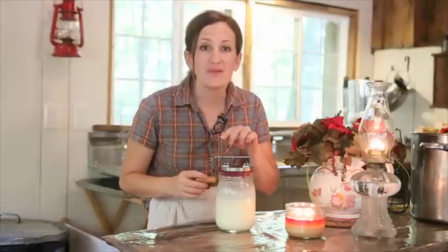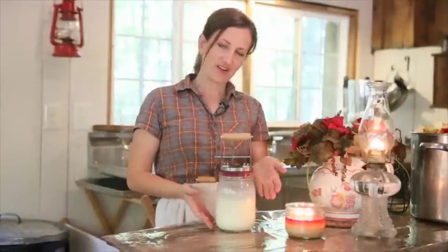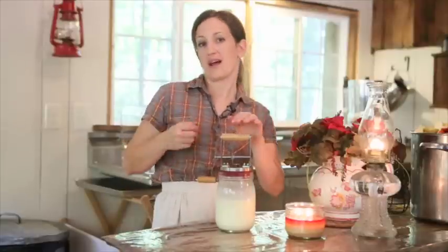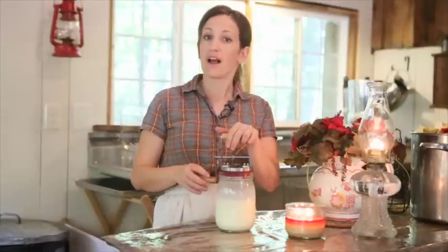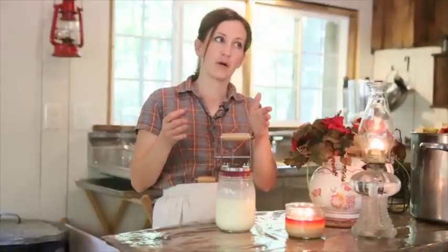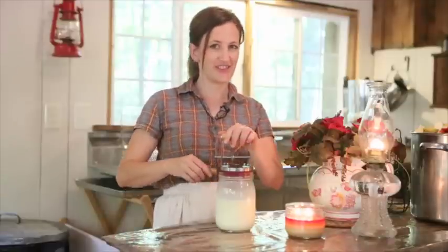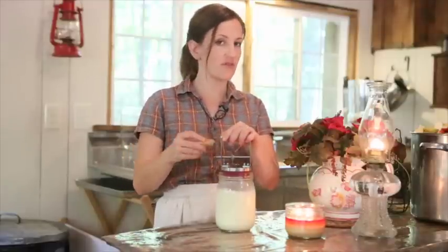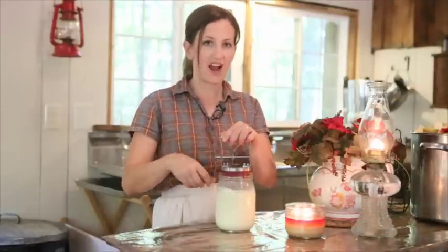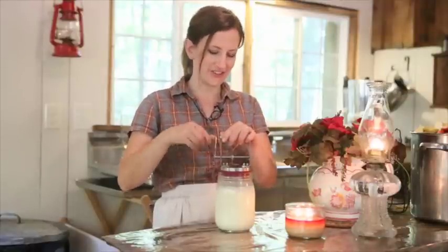We're gonna make some buttermilk biscuits the old-fashioned way. I started here with some cream that I skimmed off the top of our fresh milk from our cow that we milk. You can actually make butter in your blender too — it goes a lot quicker — but I like to do things the old-fashioned way. So first off we're just gonna start churning our cream. This is hand-churned butter.